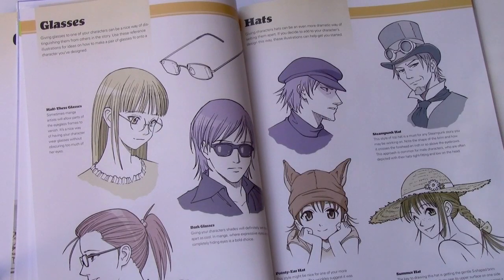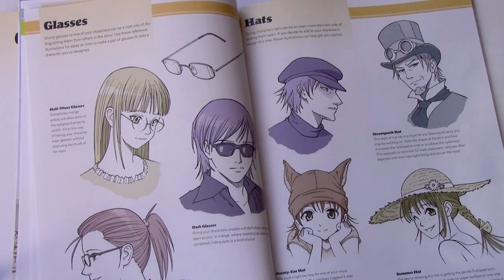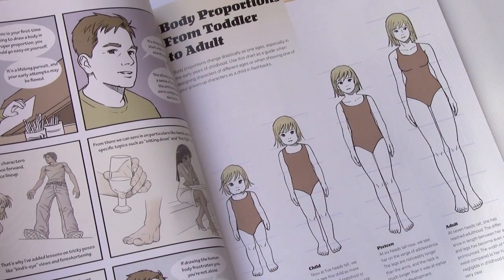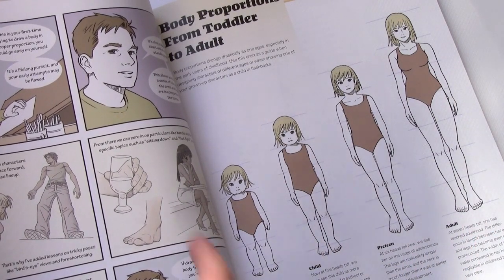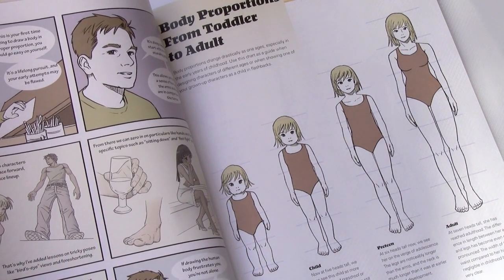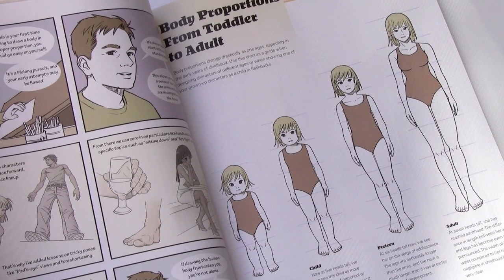Here is a spread about glasses and hats. I really had fun breaking into new territory in this book, especially in regards to character creation. Here you see a page showing the body proportions of a toddler compared to that of a child, a preteen, and then an adult. And I continued my way of speaking directly to the reader by way of these occasional comic book pages, which proved popular from the first volume.